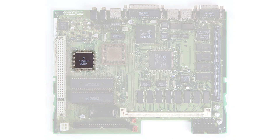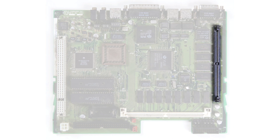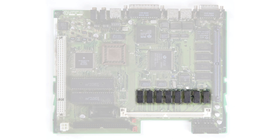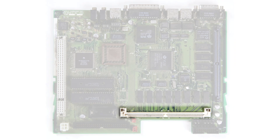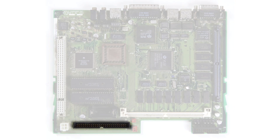This improvement in specifications and lower price made the LC3 a very successful computer. It has a 25MHz Motorola 68030 CPU, 512KB of onboard VRAM expandable to 768KB with a 256KB SIM, 4MB of onboard RAM plus a 72-pin RAM slot allowing for a maximum of 36MB of RAM. It also has an LC processor direct expansion slot, a 1.4MB floppy drive, and the option for an 80 or 160MB hard drive.